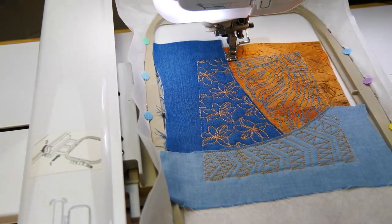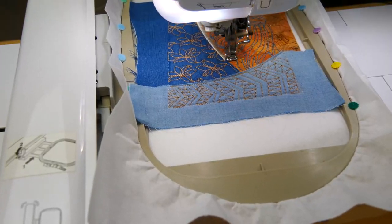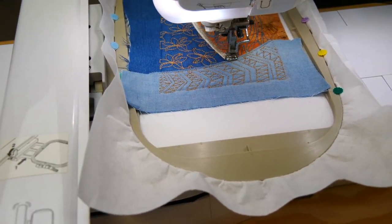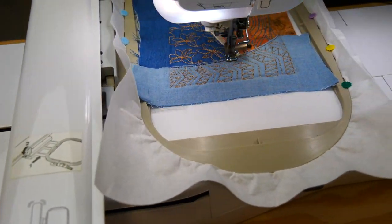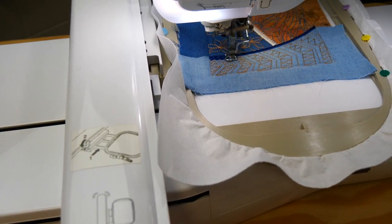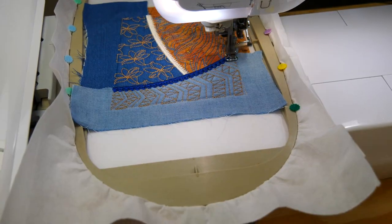Begin your satin stitch along fabric A and B. Embroider the satin stitch along fabric C. You have now completed the stitch out of block one.